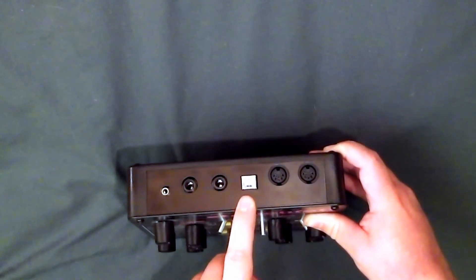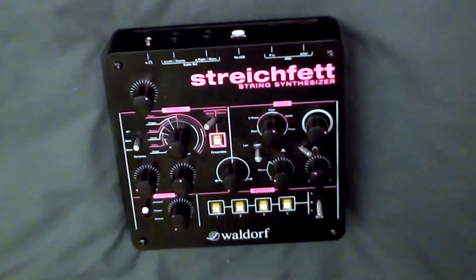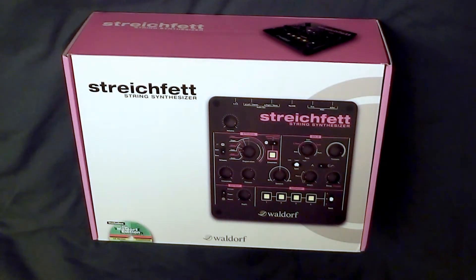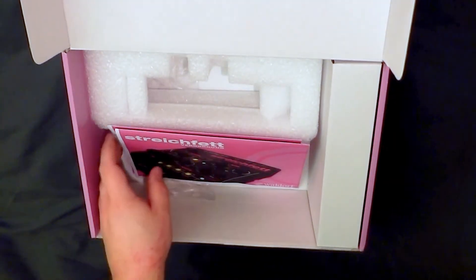It is powered through the USB, but don't despair. So this is the box that it comes in. I was a bit surprised when I opened it.